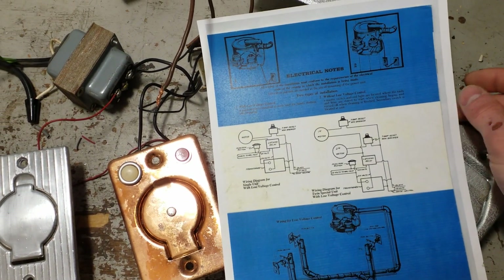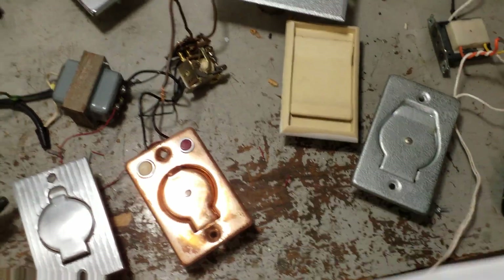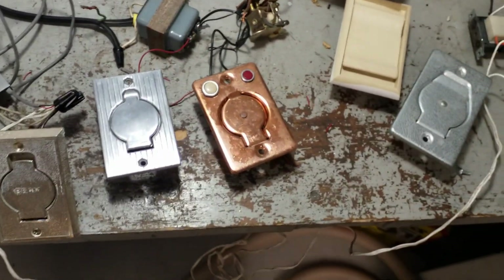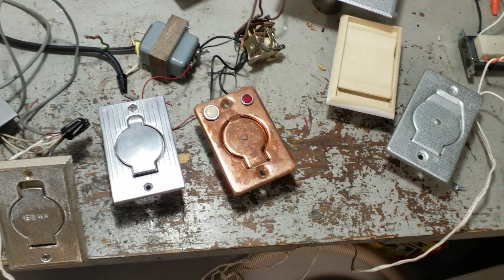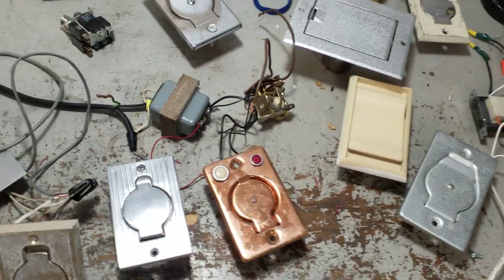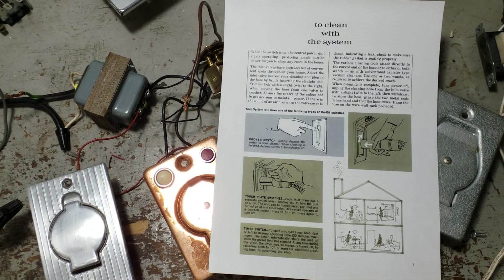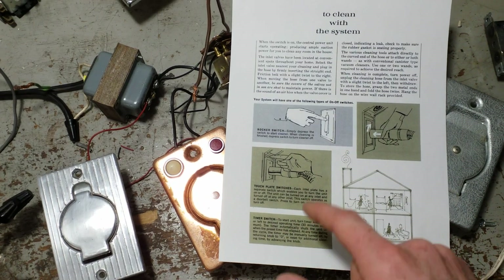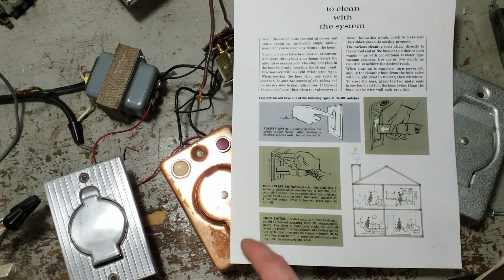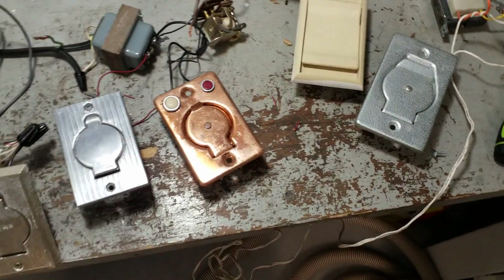The manual says: 'Master switch and red light are located where the tools and hose are stored, to start when cleaning begins and turned off when cleaning is finished.' These motors have brushes, and running them for long periods of time will tend to burn them out. They did get away from that fairly quickly. Here's an early Kenmore instruction book that says your system will have one of the following: a rocker switch (low voltage), touch-plate switches — a little strip of copper on each inlet — or a timer switch, like a rotary bathroom exhaust fan timer.